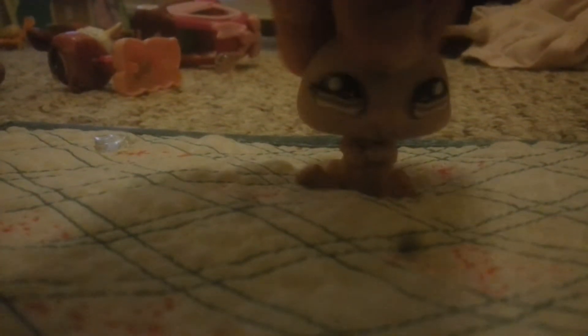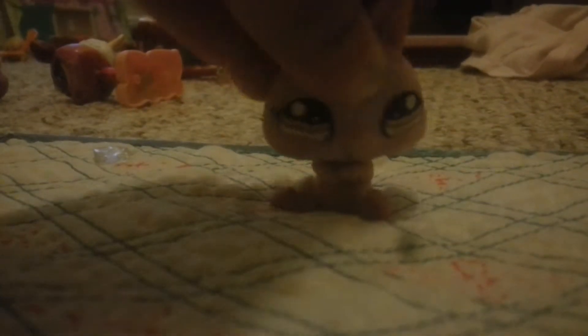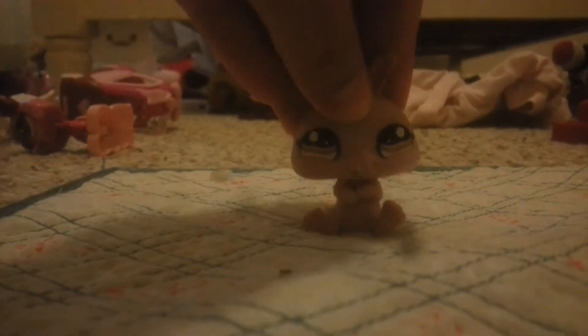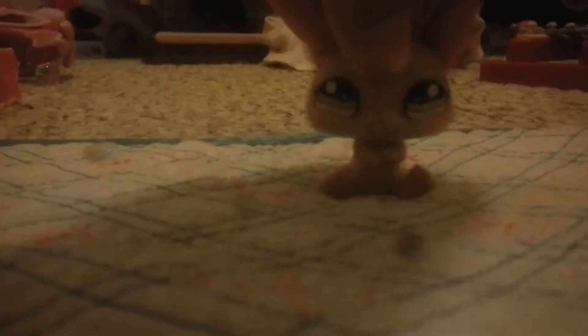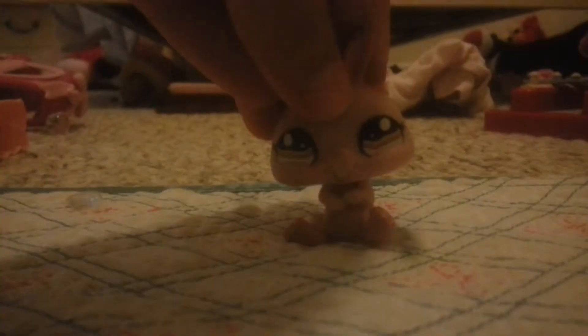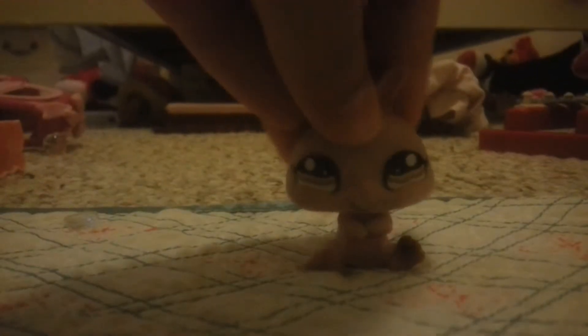Tip number two: try your best not to drop your Littlest Pet Shops as you're talking. A demonstration: would you rather see a video like this — hey, let's go to the movies together, okay! — or like this — hey, want to go to the movies together? Sure, that'll be really fun! I would expect the second one.